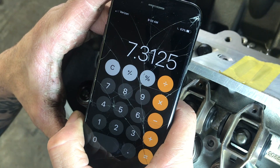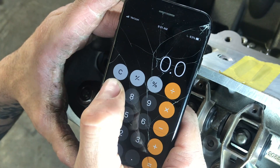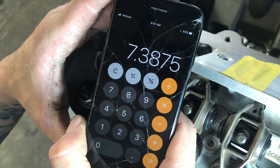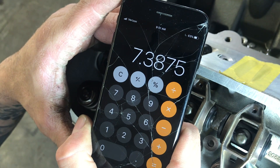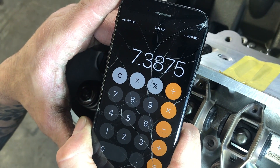Now we have to account for our preload, which is anywhere from 50 to 100 thousandths. Let's go with a happy medium of 75 thousandths, and we're at 7.3875. But since there is a bit of flexibility with these LS7 lifters, you can call that 7.4 and you'll be totally fine. In fact, a little bit on the long side if you round up is actually better.